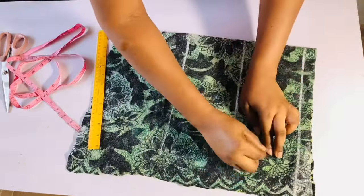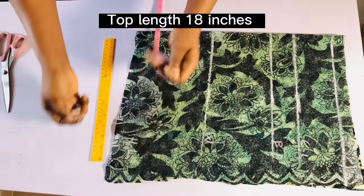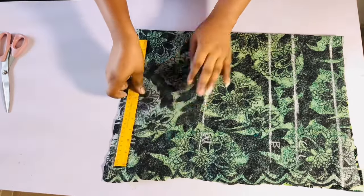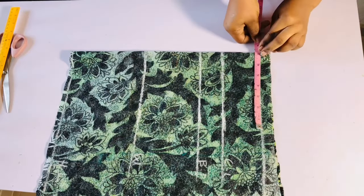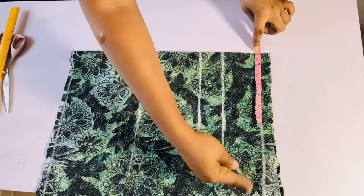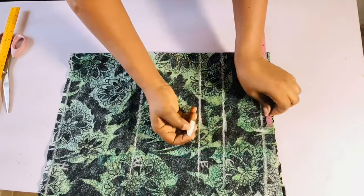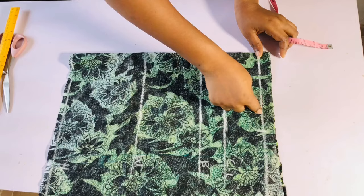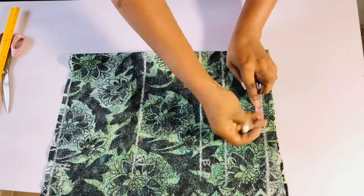I'll label them chest line, bust point, and waistline, then label the bottom as the top length and mark a straight line at the bottom so it's straight. Next I'll put in my shoulder measurement: I divide my shoulder by two. My shoulder is 14, so 14 divided by 2 is seven. From that seven-inch point I'll come in by two inches because this is an off-shoulder design.